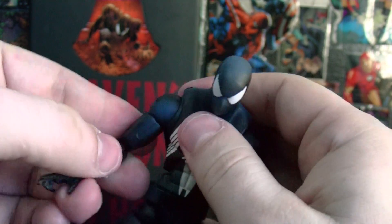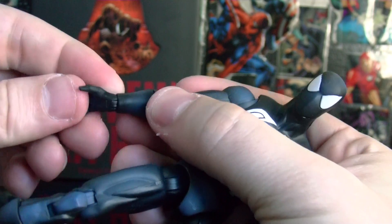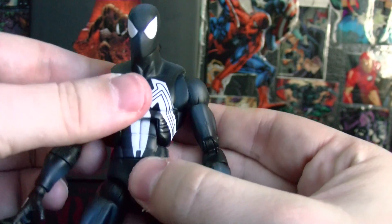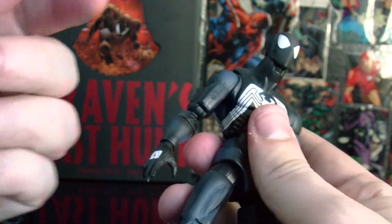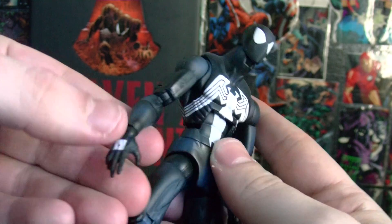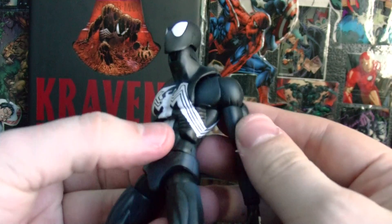He has a radius joint — it's a swivel joint — and he has a wrist joint that goes back and forth and turns as well. I wish they would have put the famous Spider-Man web-shooting hand poses in there, but they just made standard hands. No figure is perfect. Now this is one of my favorite parts of Spider-Man.